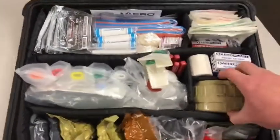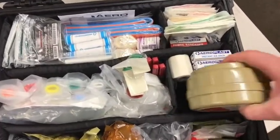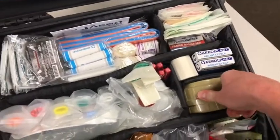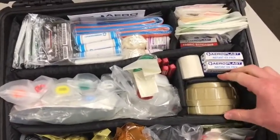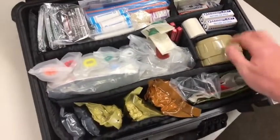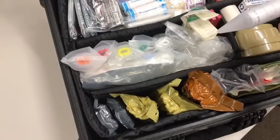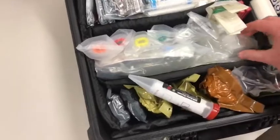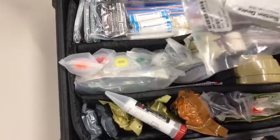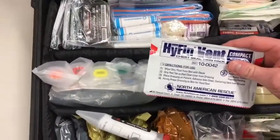I've got a pocket BVM in there for resuscitation. Apart from family members, I'm not keen on doing mouth-to-mouth on strangers, and you get better ventilations and tidal volumes with a resuscitator. I've also got a sharps container and a manual suction device. And some chest seals — vented chest seals.